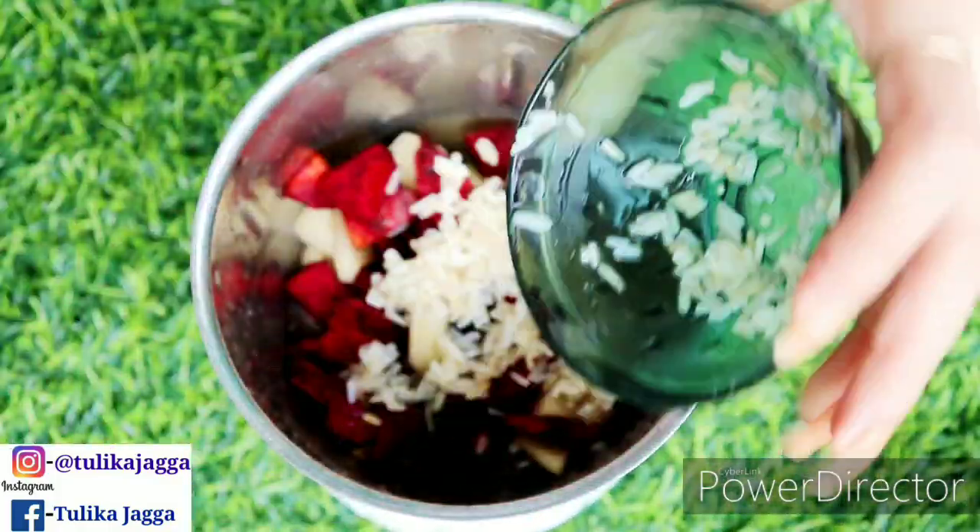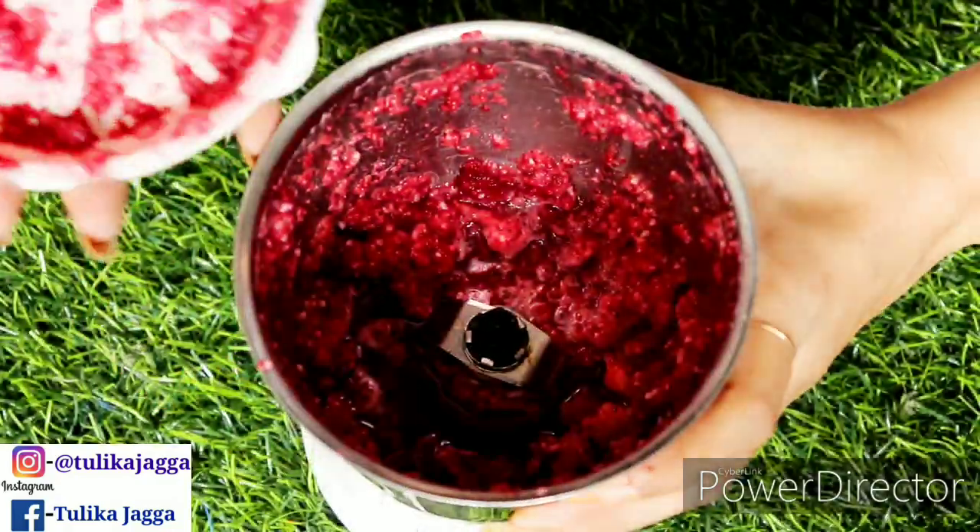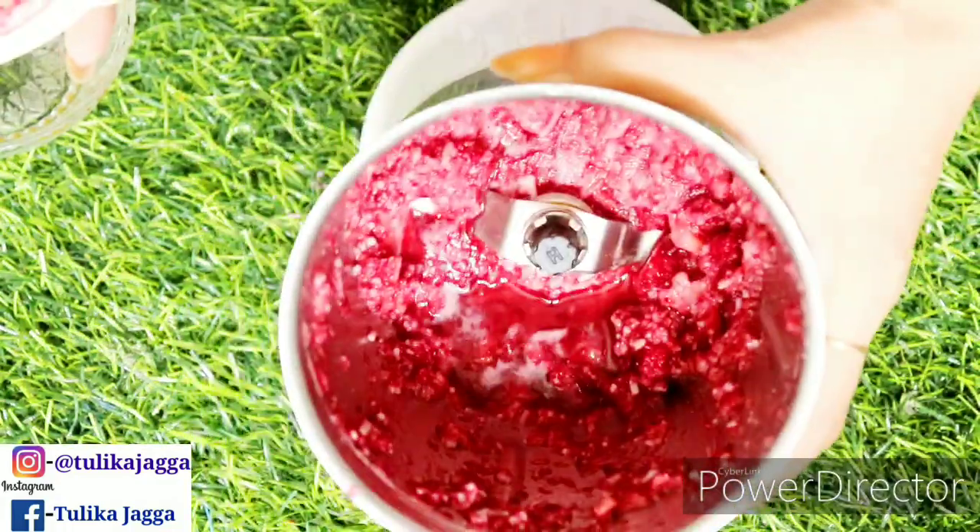We will add the soaked rice and we will add the water. After this, you can see that it is made into a paste.